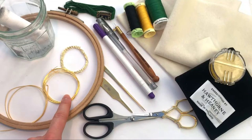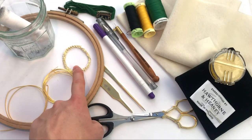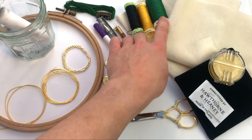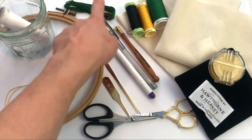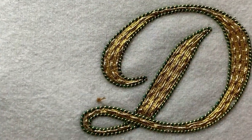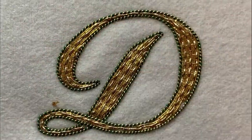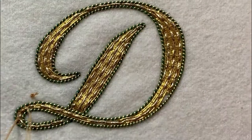There are no kits for this class as we encourage you to make your own creative material choices for a truly personalised outcome. However, we will guide you through what types of materials you need to have to hand. This makes it a great class for those who want to get started straight away and also for using up some of those leftover materials you might have from previous Goldwork projects.